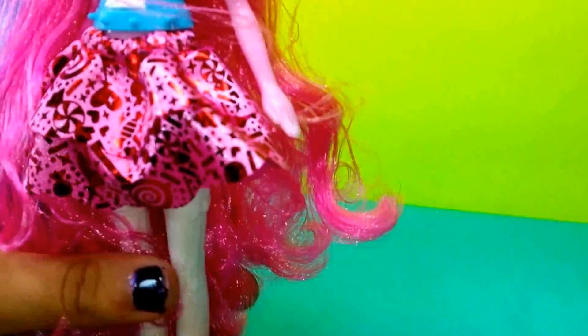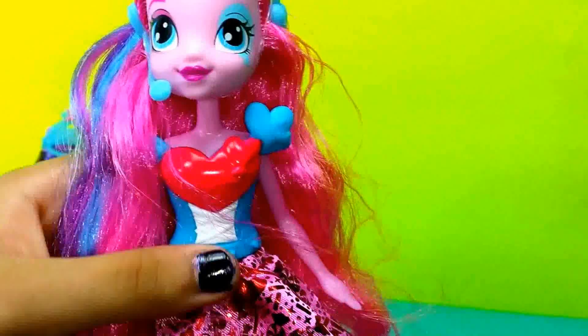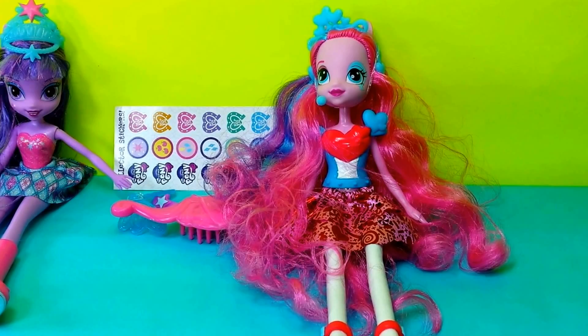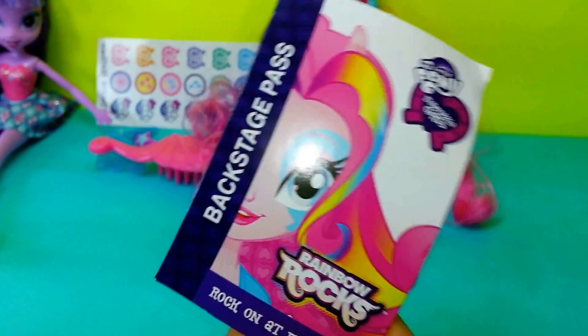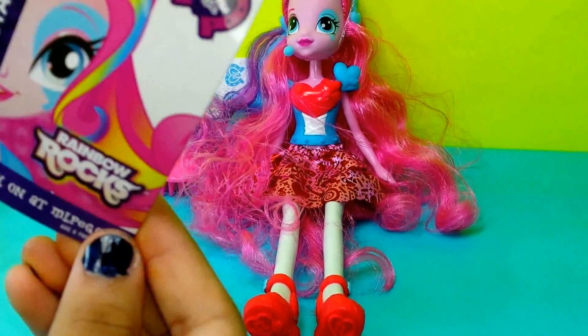You can also move her hand, and also her head. She also comes with a little backstage pass, and it has Pinkie Pie on it. Right here it says backstage pass, but it is just a piece of cardboard, unfortunately.